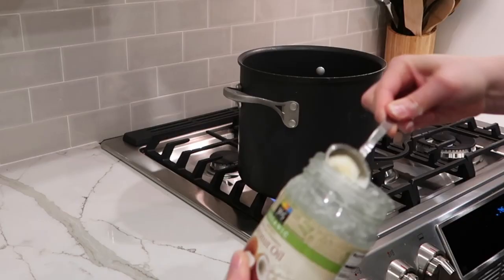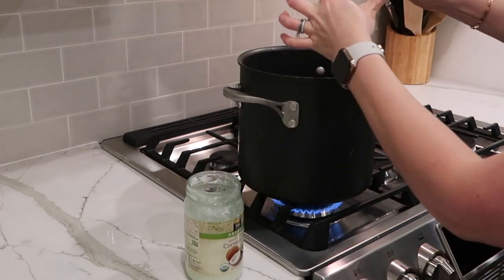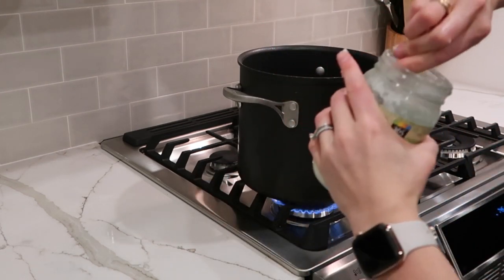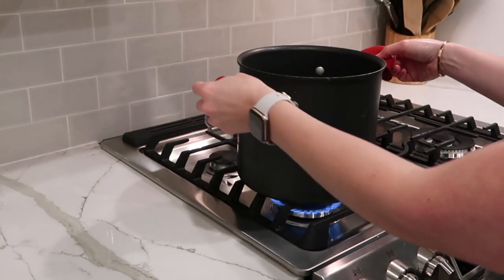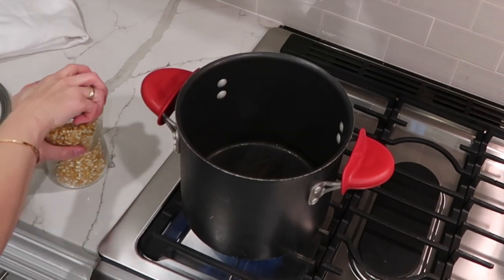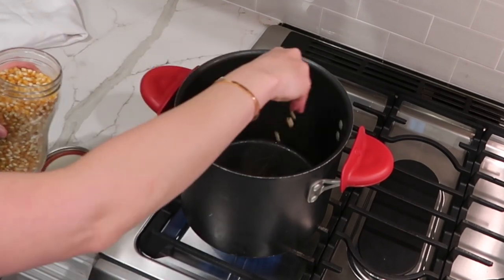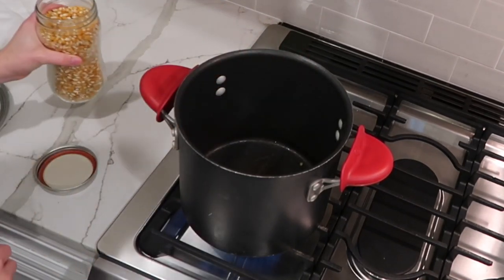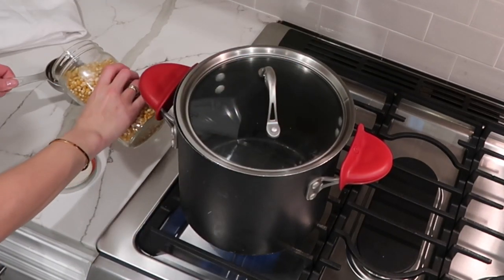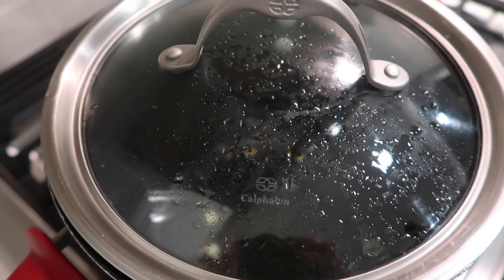I have my pot on medium heat because I don't want it to run too hot. Coconut oil heats up very quickly. I'm using refined coconut oil because it does not have a particularly coconutty taste. Once the coconut oil has melted, I add just a few popcorn kernels and put the lid on. This is a way to test when the oil is at the correct temperature to pop the rest of the popcorn. As soon as those few kernels pop, you can add in the rest of the kernels — you know it's ready.